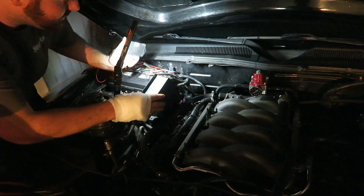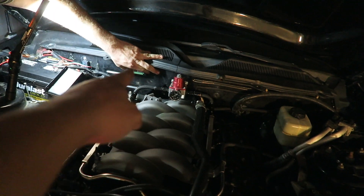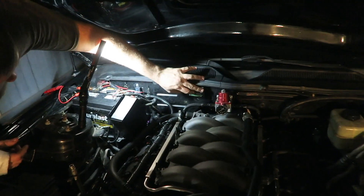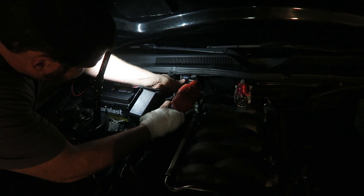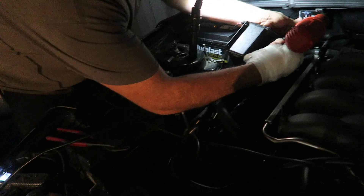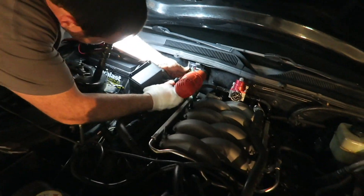We want it hidden, so let's stick it more towards the side — yeah, right there, that'd be good. Far enough away from the OBD2 port, that looks good. A little bit to the right — right there, yeah, that's perfect.